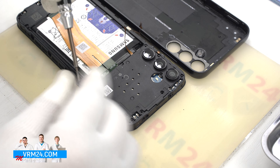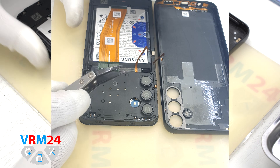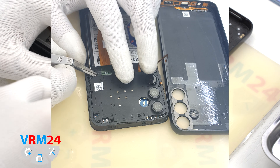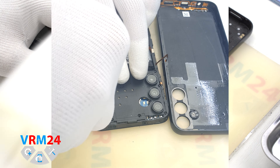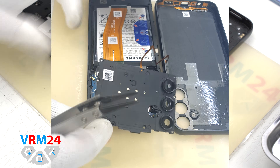After removing the screws, we move on to detaching the cover. As we can see, the cover has a small indentation on the side. We use a non-metal tool to pry it off and remove the cover.